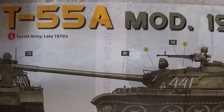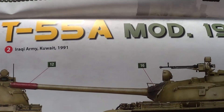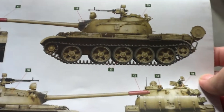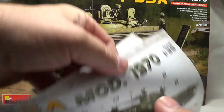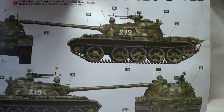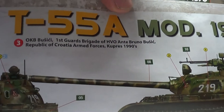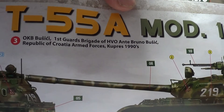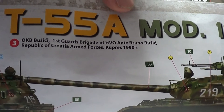So you've got Soviet Army, late 1970s. Iraqi Army, Kuwait, 1991 — which is that one. This one here has a nice camouflage scheme on it. First Guard Brigade, Republic of Croatia — that's a really nice one.